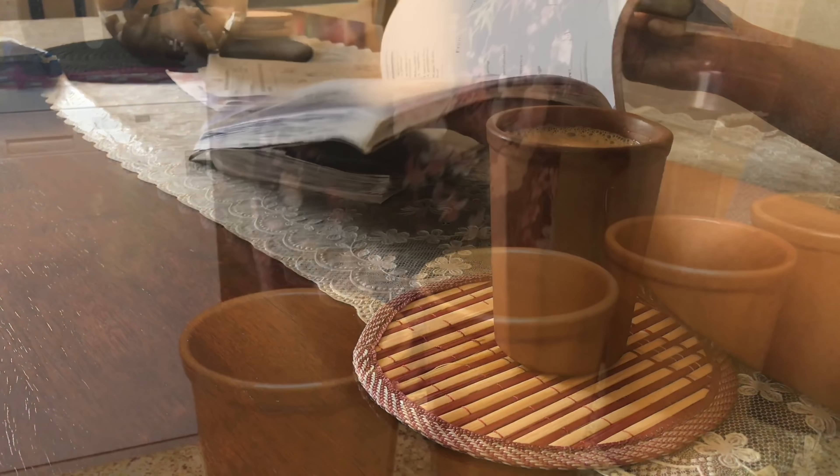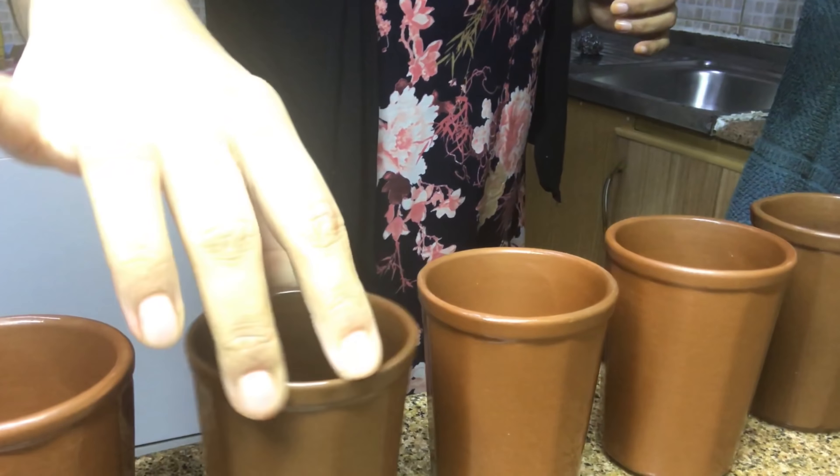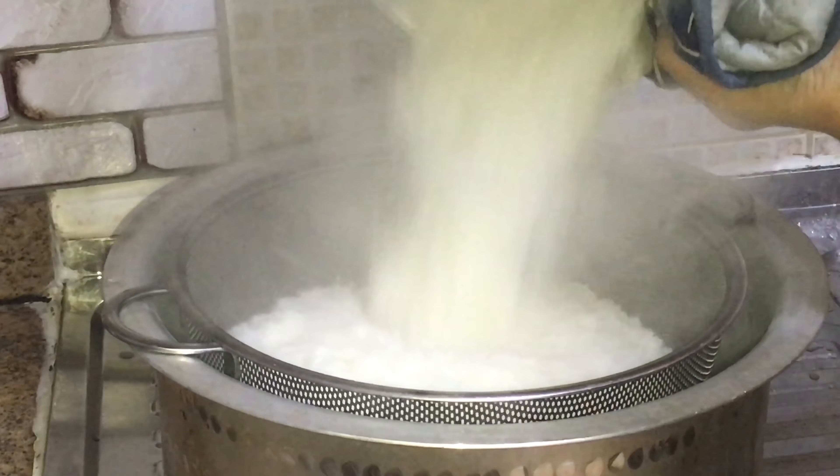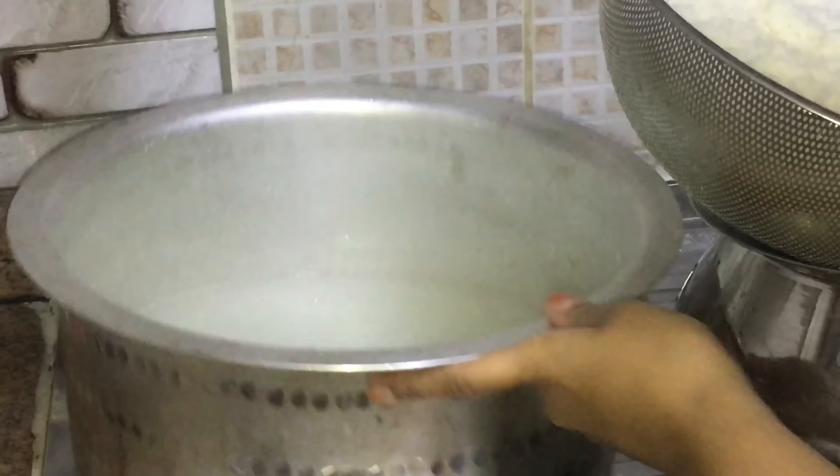From LuLu I had bought clay glasses, which I'll show you how to season. The same method applies for any type of clay pots or utensils made of clay — slight changes towards the end I'll show you at that time. The main thing you need for this is rice starchy water, which is the water you get after cooking any type of rice. You'll need quite enough of it, and it should be cooled down.